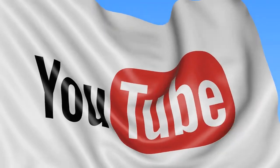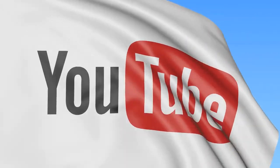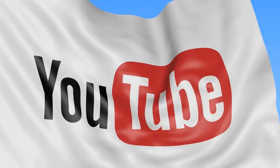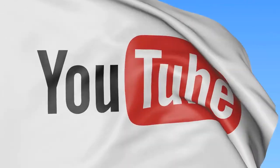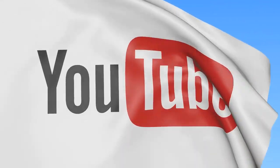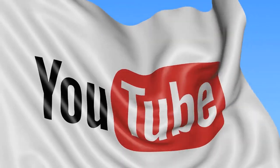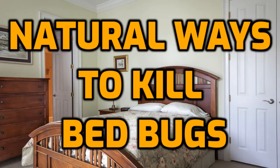And with that final bit of information and advice, that will conclude things for this video. We hope you enjoyed the content. If you did, we invite you to subscribe to our YouTube channel, whether you're watching us at bedbugsinsider.com or directly from our YouTube platform. We produce fresh and informative content on a routine basis. Additionally, as it relates to this topic, we have a video concerning ways to rid your home of bed bugs naturally and another video concerning ways to remove bed bugs from your carpet.